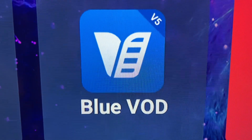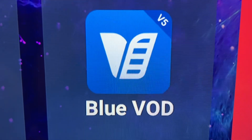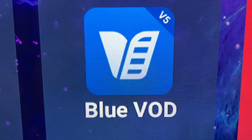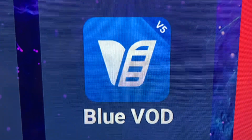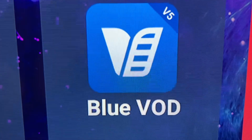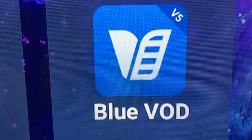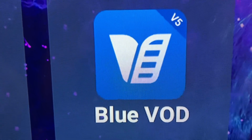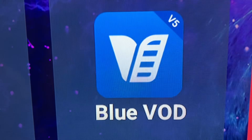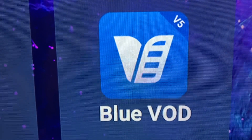Hello, today I'm going to show you how to get the most out of your Blue VOD for your Super Box. If you're not familiar with how to use this particular app, all I ask is that you hit the subscribe button for my channel so you can keep on getting more information on how to use your device. You help me and I help you, so thank you very much for that.